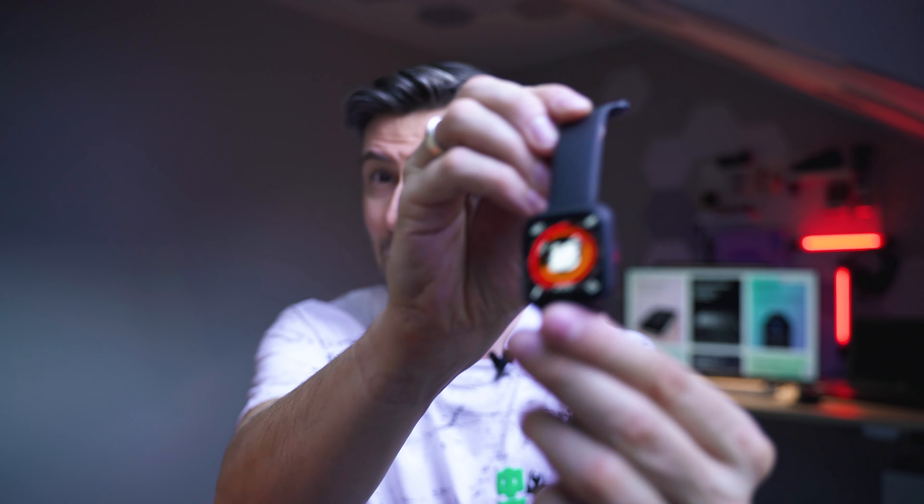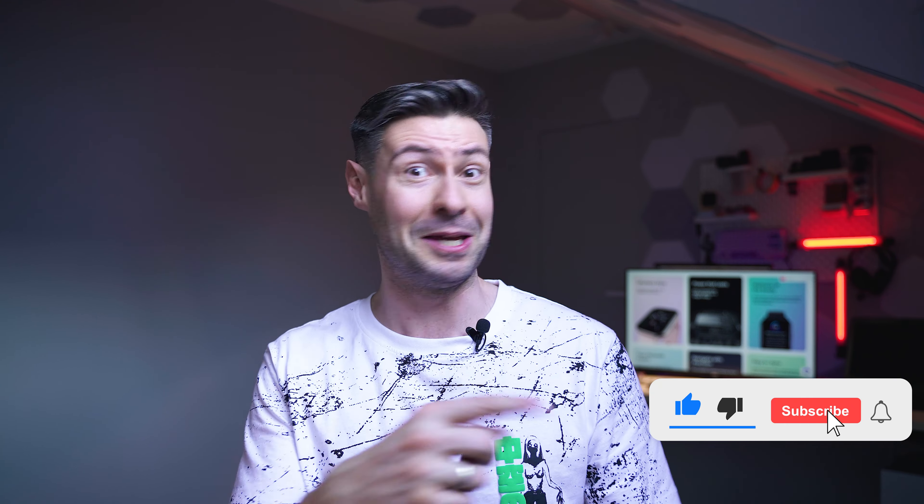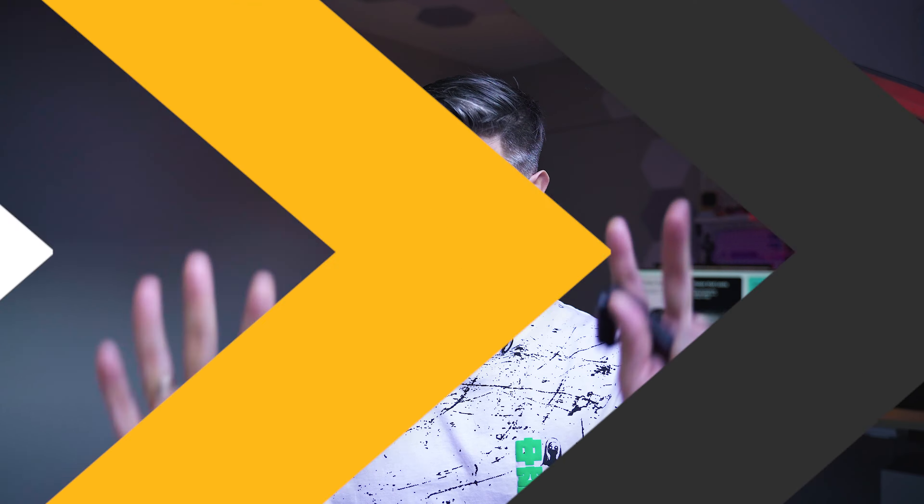There's a lot to talk about, so be invited — the comments are down below the video. If you want to support my work here on the channel, or if you want to buy yourself an Amazfit Active smartwatch, check the video description for more information. It's been great to meet you here on the channel — hopefully you're going to stay for more. I really would wish to see you in the next video, so make sure to be subscribed. I'm Michael, wish you a fantastic day, and hope to see you soon — bye!